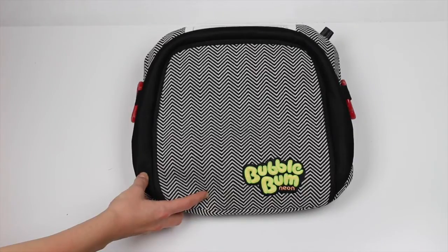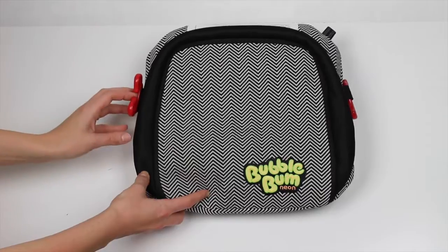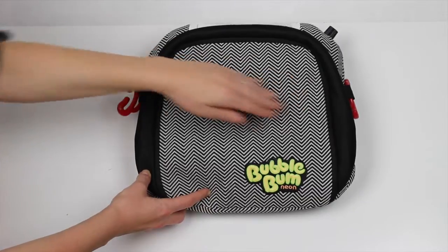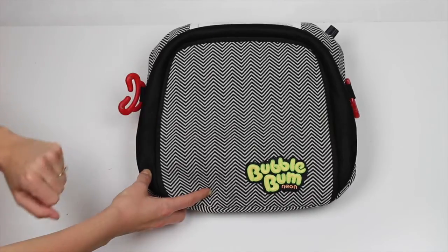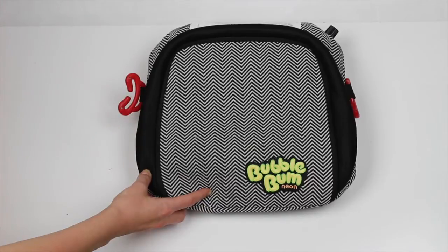Hey guys, here is a review on the BubbleBum booster seat. This is a great invention. We were looking for a booster seat that was going to be small and thin because we were trying to fit three kids side-by-side in the back of the car. So we googled, and this is the thinnest out there.